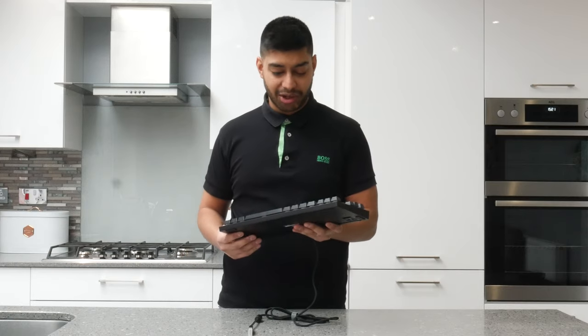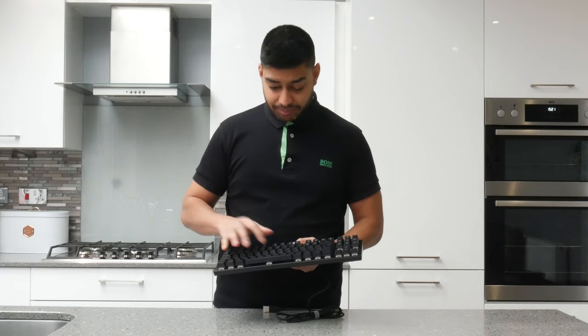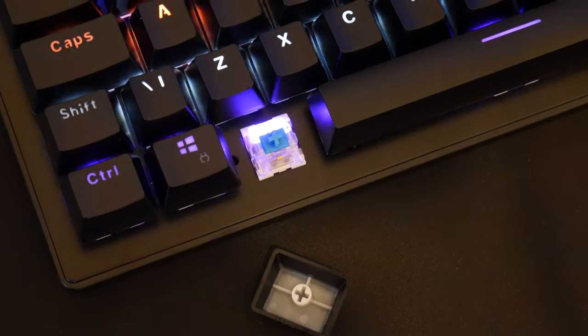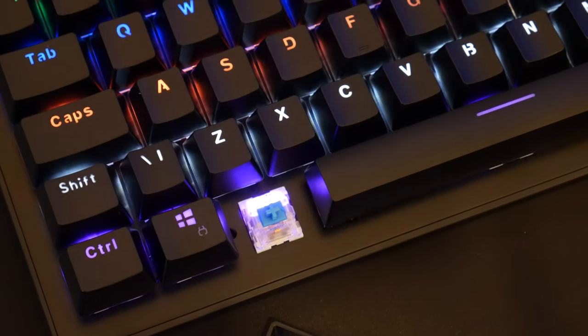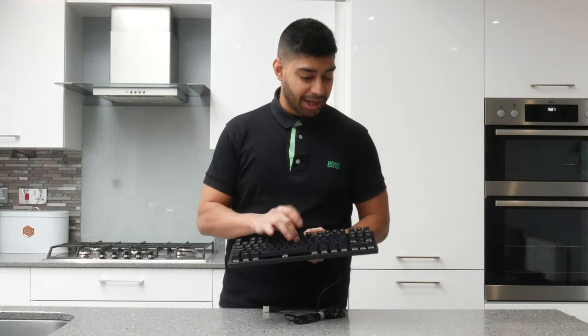I'm trying to flex it here and there's literally zero flexing, so it's quite well made — not what you expect for this kind of price point. These are the blue switches. So if you do like that typewriter feel where it's got really tactile feedback with the click, then this is quite a good choice. But it can get quite loud.